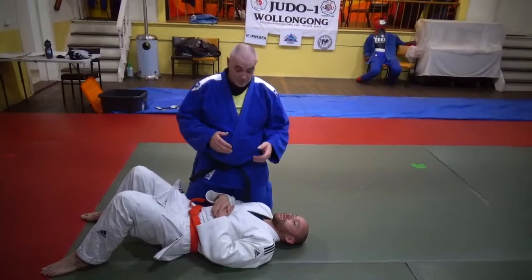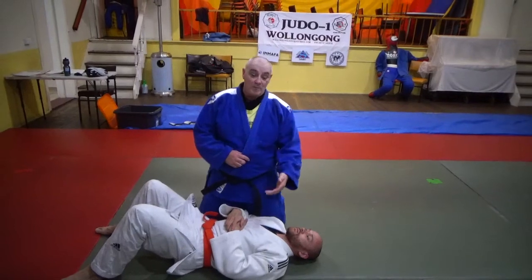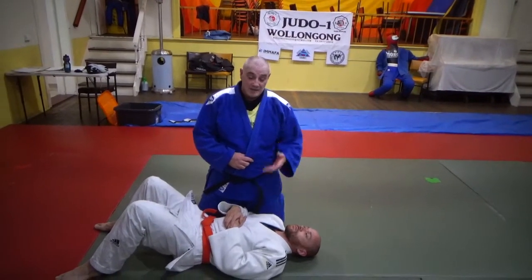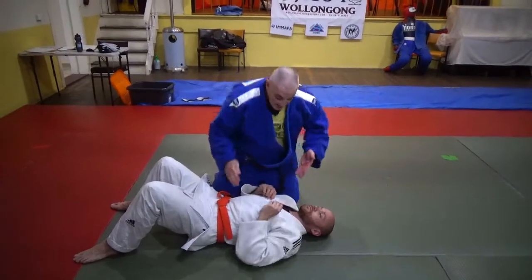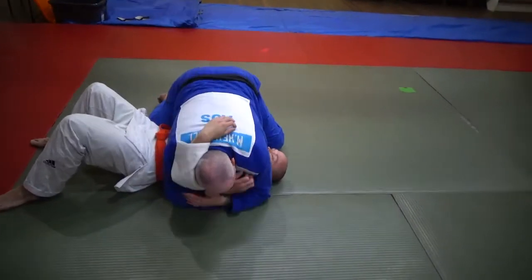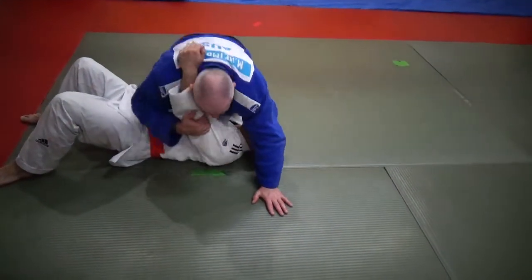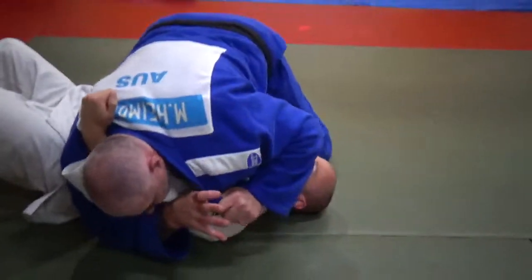We're going to do a variation of putting on an Ude Gatame from Muni Gatame. What we're going to do is trap, holding high up on our lapel with our thumb inside. So we've come down, we've got our Udi, we're trapped. Normally when you pull up, they can pull their arm down. So what I'm going to do is trap my thumb inside the gi tight.